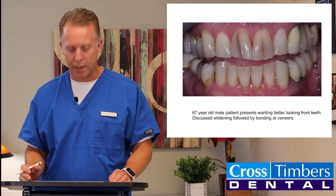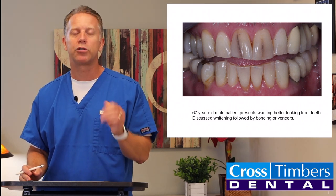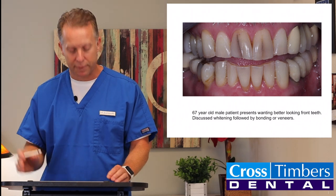So we want to know what is possible. One thing we could have done is just put veneers on the teeth and covered it up that way, but instead we chose a more conservative route. Let me walk you through how we fix this.